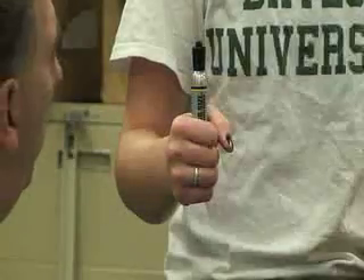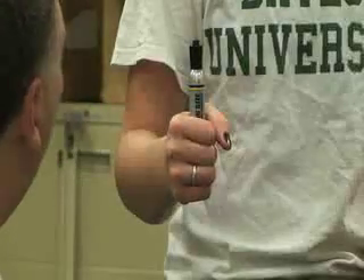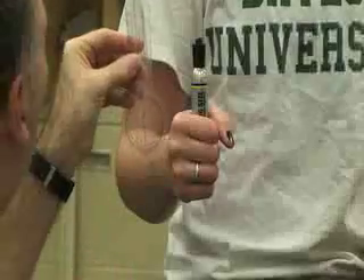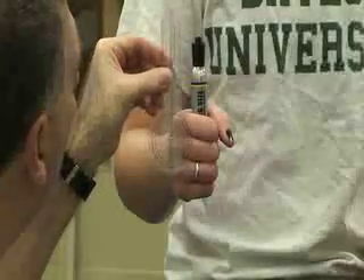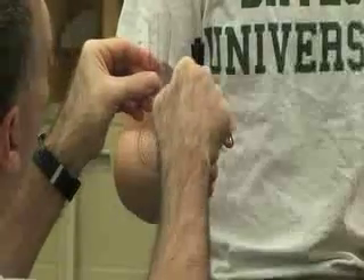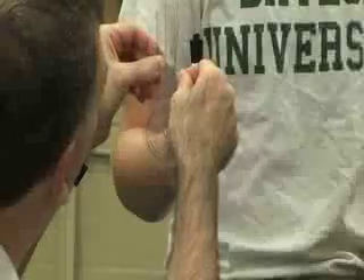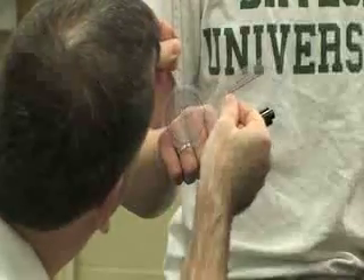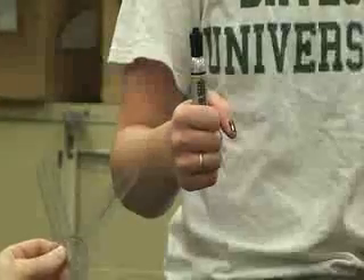Next we're going to do a goniometry measurement for forearm pronation. We're going to have her elbow flexed at 90 degrees at her side and we're also going to have her holding a pen or pencil in her hand in a closed fist. We're going to use a smaller goniometer for this. The fulcrum is going to be in line with the third metacarpal. The stationary arm is going to be perpendicular to the table or ground and the moving arm is going to be aligned with the pen or pencil. We'll have her go into pronation, making sure all landmarks are parallel and perpendicular to the floor. The average reading for this would be about 80 degrees.